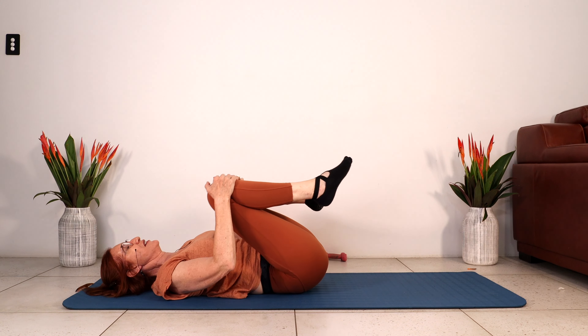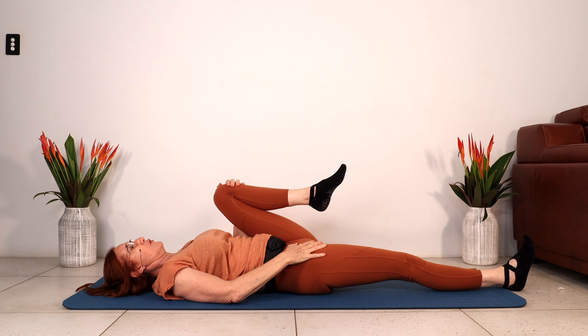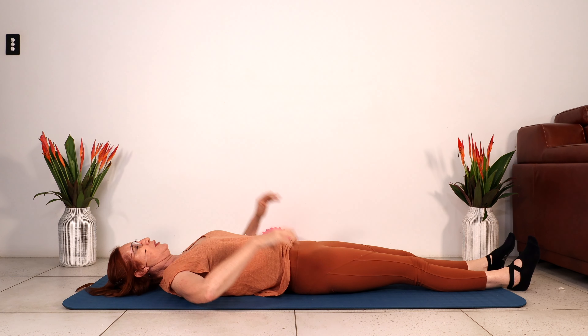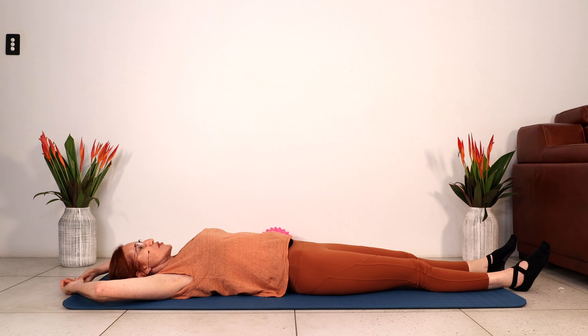Just bring your knees into the chest. Lengthen your right leg, place it on the floor, your left leg. Just bring your hands above your head. Arch your back — just take a nice big breath in here. Just let your arms go, let everything go, let your abdominals relax.